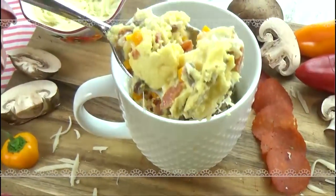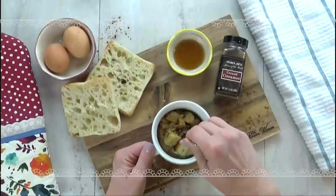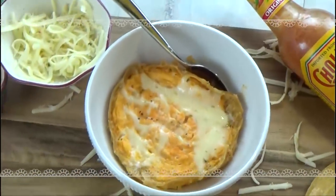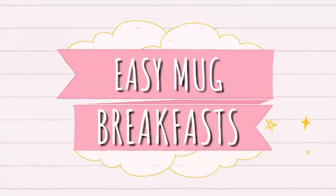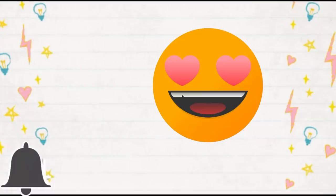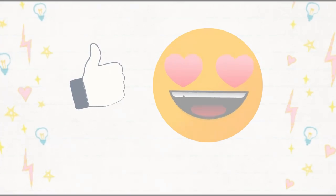Hi guys, and welcome to The Family Fudge. Today I'm sharing four delicious mug recipes, and these are all breakfast ideas. Before we get started, make sure to hit that red subscribe button if you haven't already, and go ahead and give this video a big thumbs up if you like it.